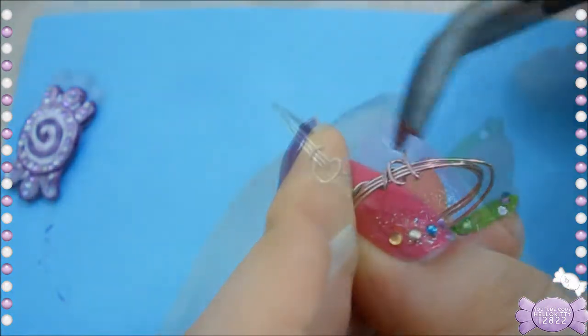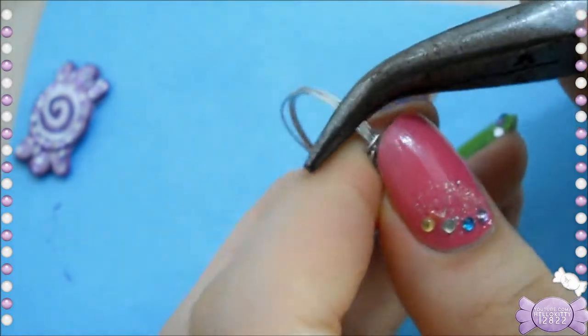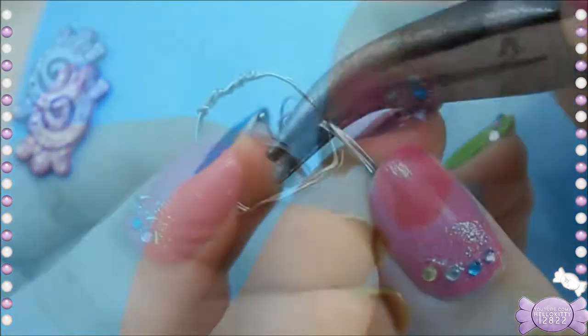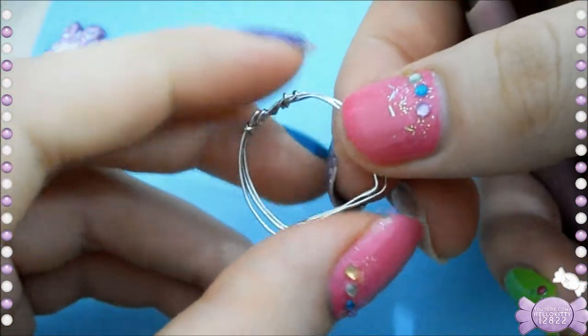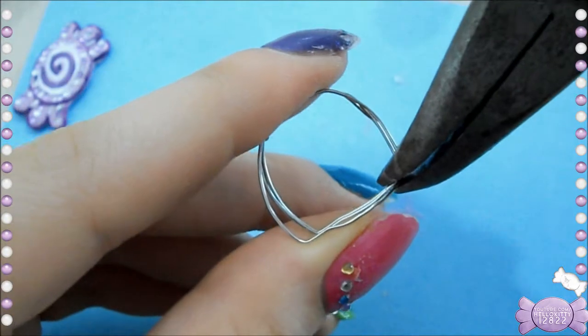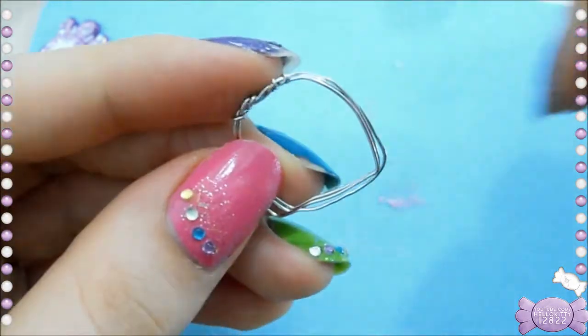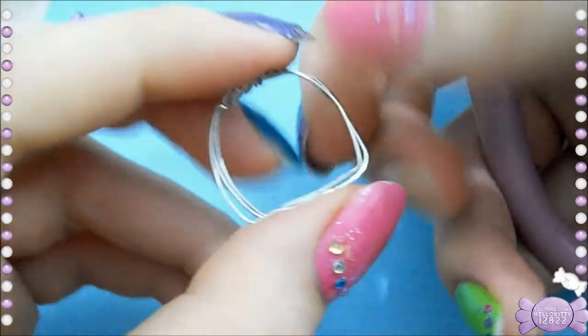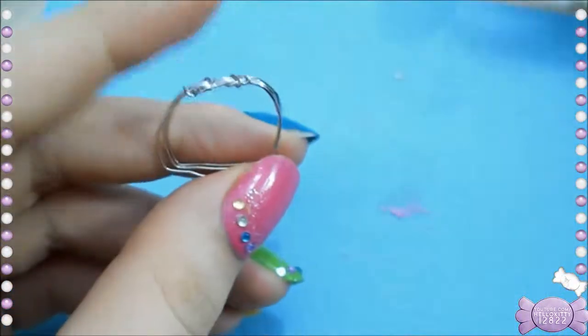I'm still learning so mine's not that great. I used the pliers to flatten out everything, and once I was done with both sides that were sticking out, I bent it because it ended up being too big and I didn't want to redo it.